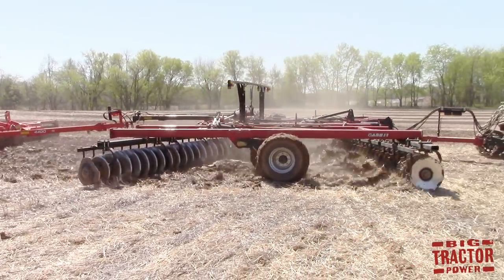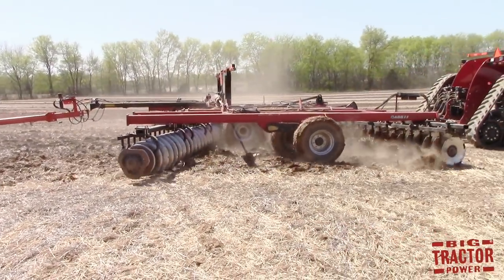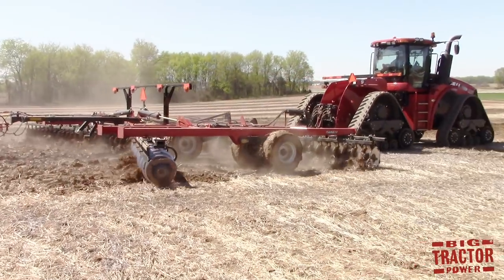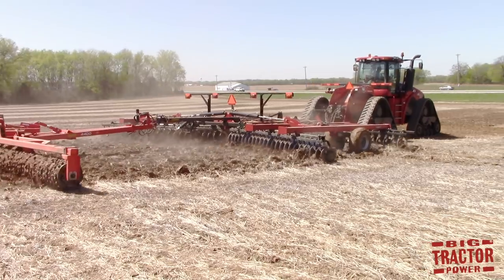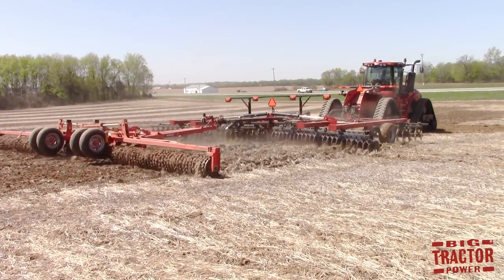It can also be used as a secondary tillage tool, following a moldboard plow or a mulch ripper, and it will cut through the chunks of dirt and soil and residue left by the plow or mulch ripper to smooth out the seedbed.